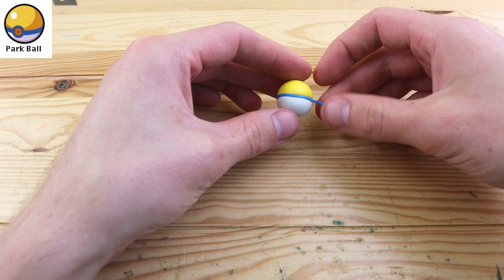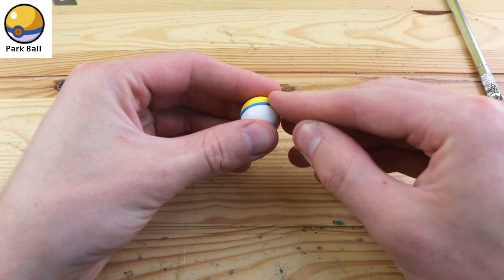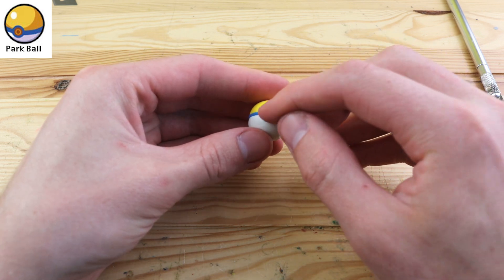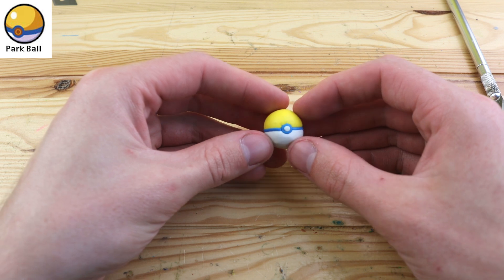I don't really know what the Pal Park is, but this Pokeball can be used to re-catch Pokemon that have migrated to Pal Park. It's also one of the easiest Pokeballs to create.